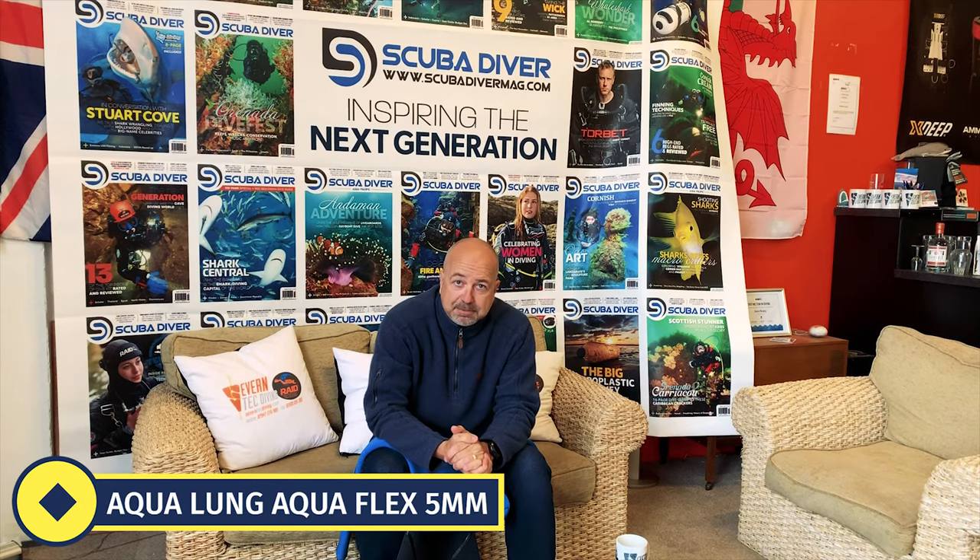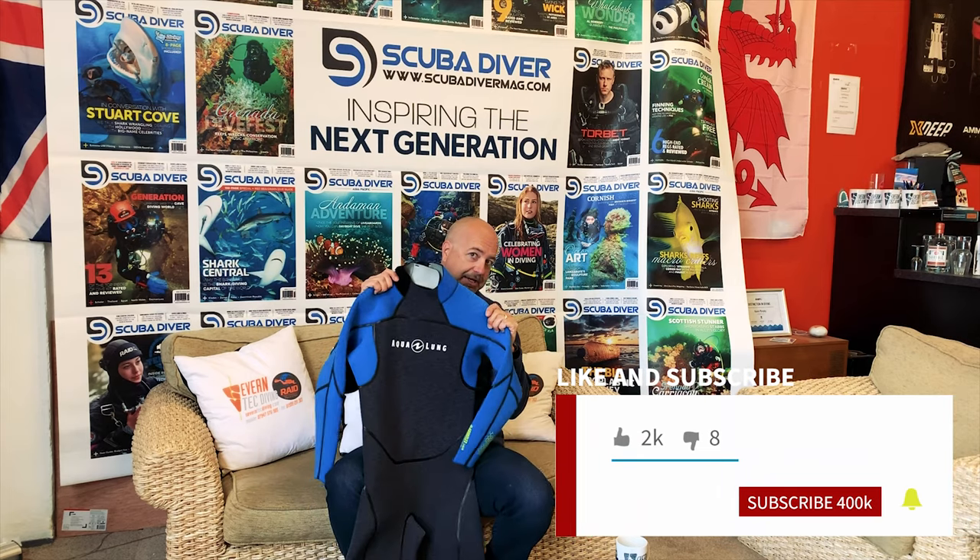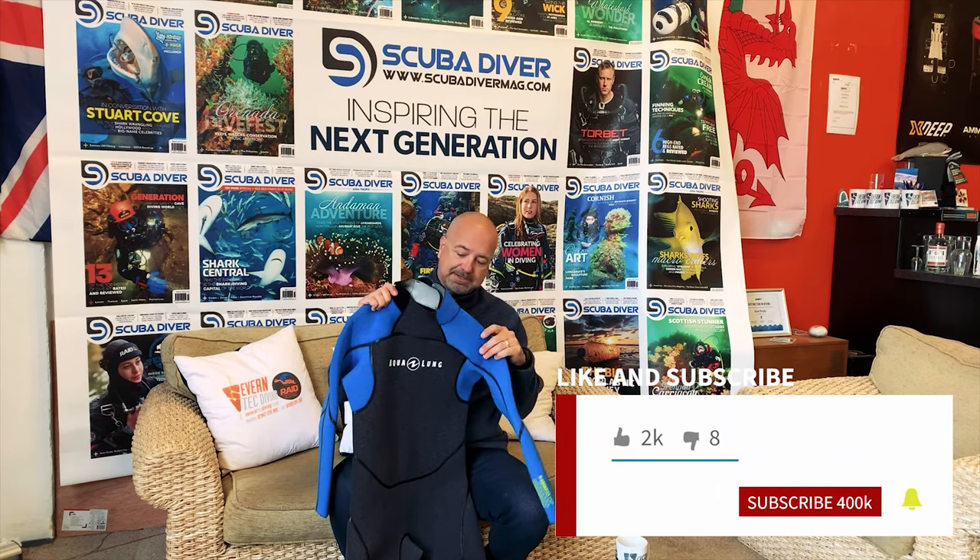Hi SD fans, it's Mark from Scuba Diver Magazine back again with some more Gear Guard reviews. Today we are looking at the Aqualung Aquaflex wetsuit.